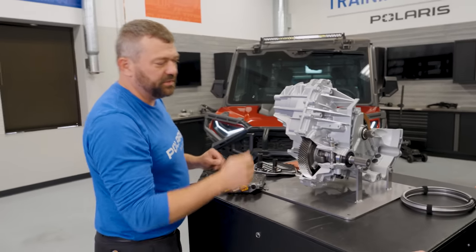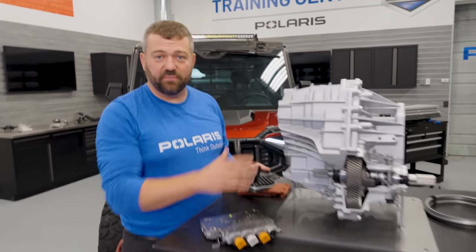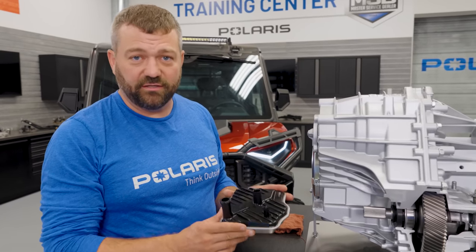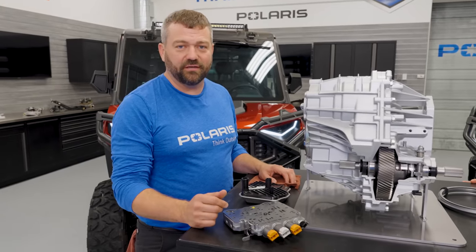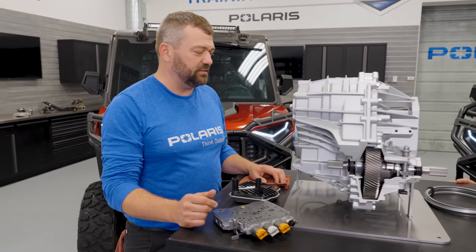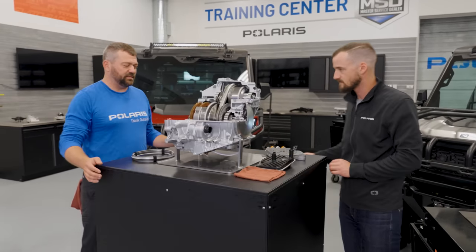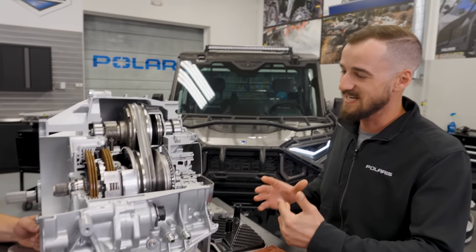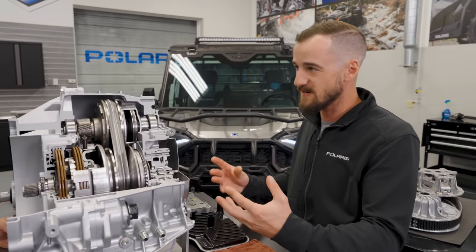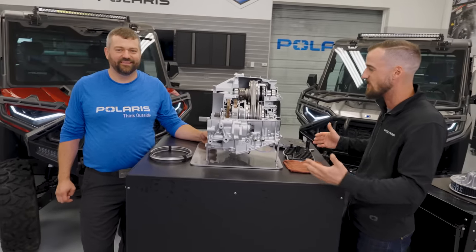There's also a nice filter sitting here. The service life is quite long — you can go 6,000 miles between the fluid and filter change, which for Ranger guys, even if you're using it for a lot of work, that's going to get you quite a bit of distance before you have to do any maintenance. Let's actually dive into some of the nitty gritty and show what's happening in this transmission in the different gears and ratios.